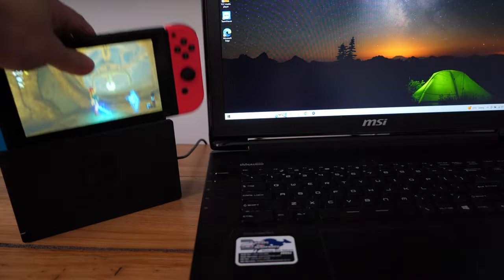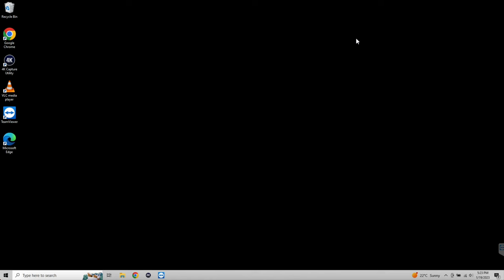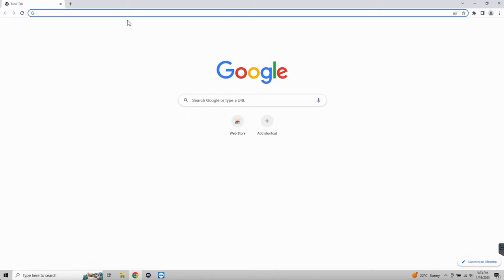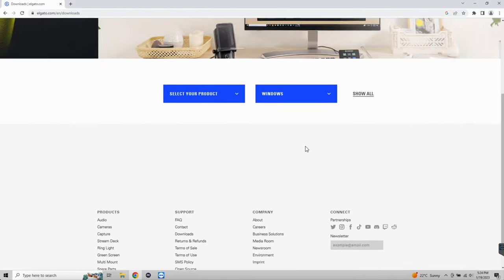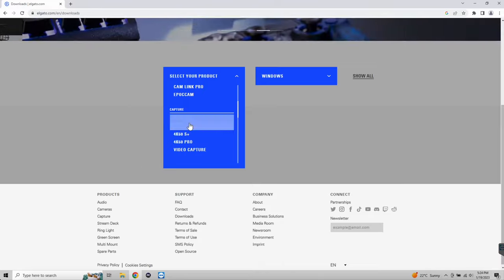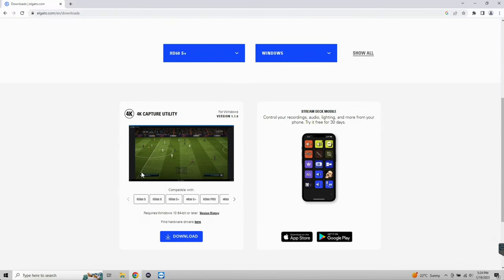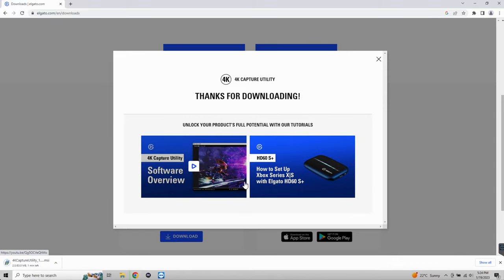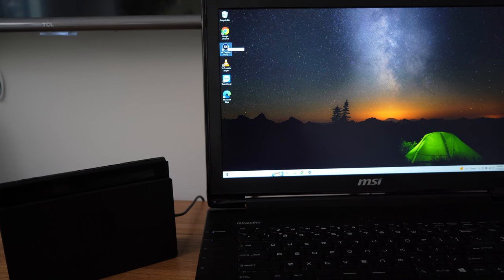Now we're going to get into our computer and show you the software and how the whole process works. We'll plug this in, then open up our browser and navigate to the Elgato website to download the software. You're going to need this software to record the screen and audio. Select the model of the Elgato device that you've got, making sure it says Windows — there's a Mac version available too. This software is compatible across all of them, which is great. Click Download and follow the standard prompts to install.